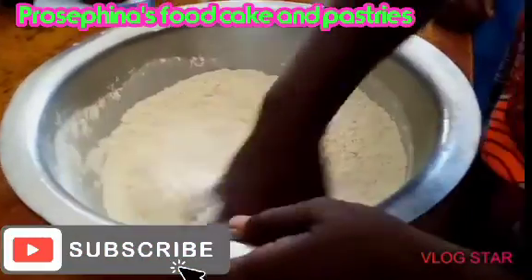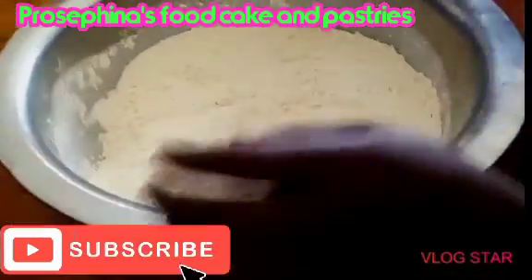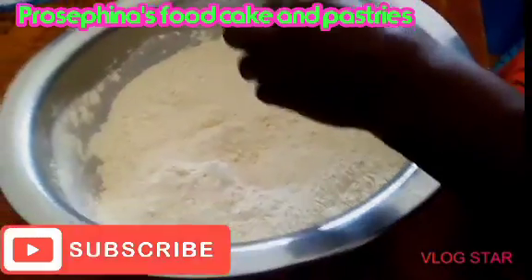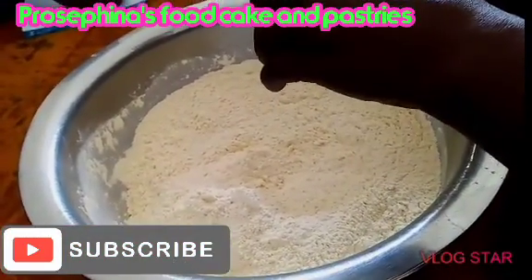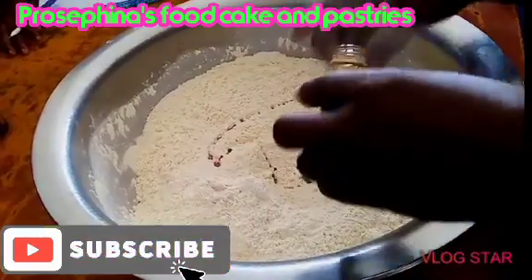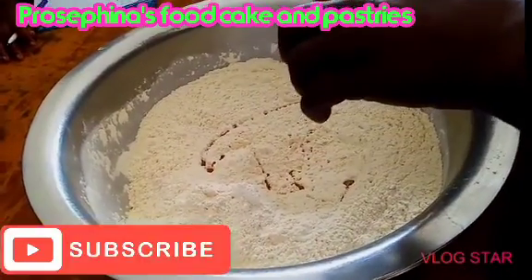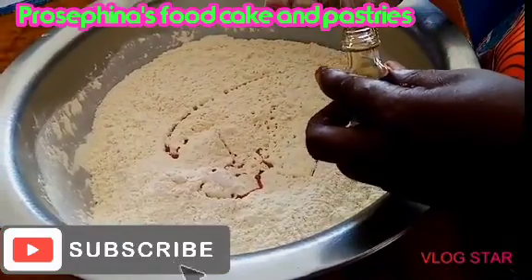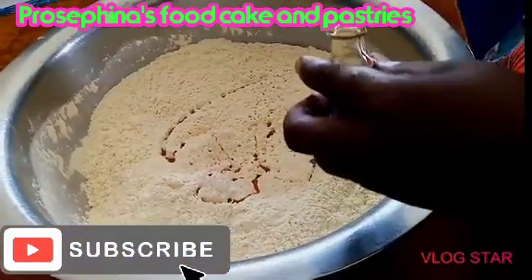We need flour — 1.5 kg of flour. We need sugar — 450 grams of sugar. We need vanilla flavor, about three cups of vanilla flavor. You can also add pepper, but pepper is optional. If you don't want it, you can leave it out.